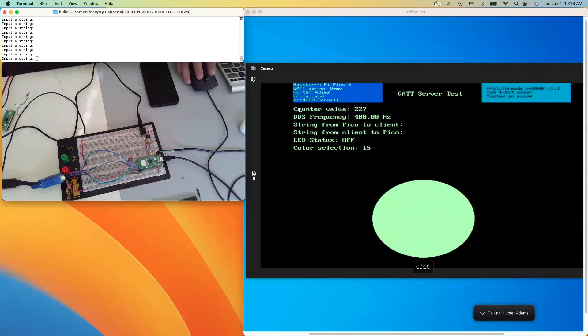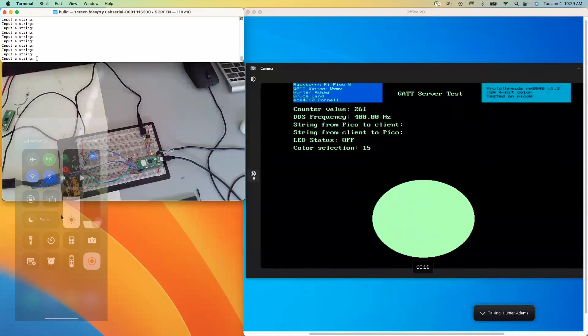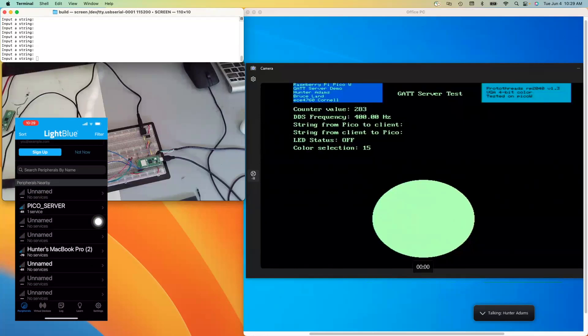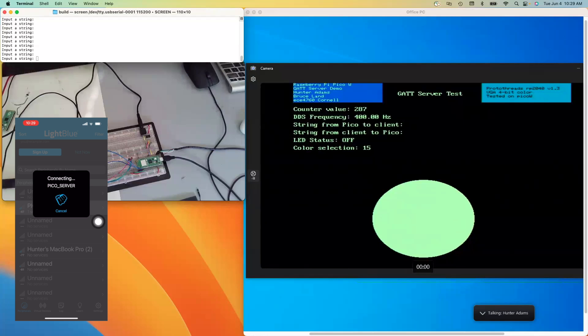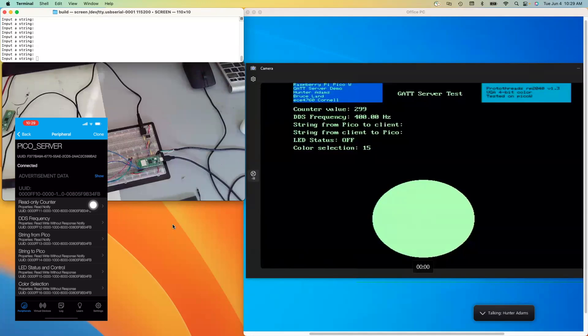You can see that this server includes six characteristics. I'll demonstrate how each of those is used. Let me start screen recording on my phone so that this is easier to see. If I open up the LightBlue app, I can connect here to the Pico server, and it'll show me all of the characteristics included in this custom GATT server.